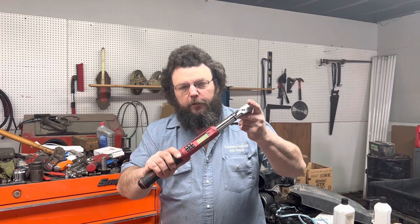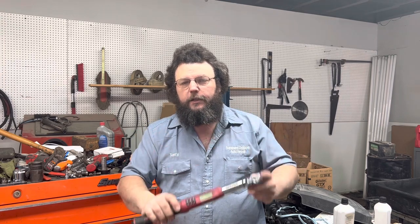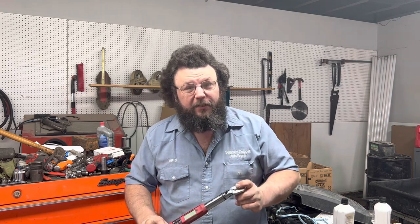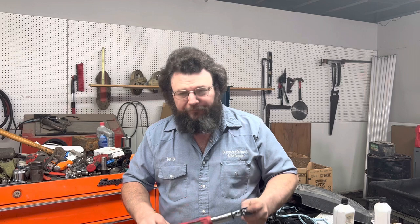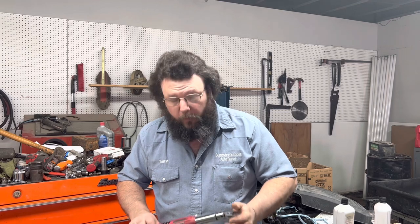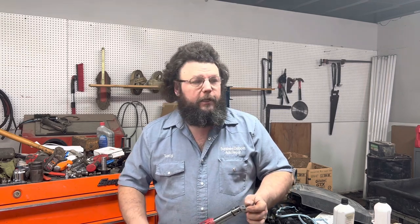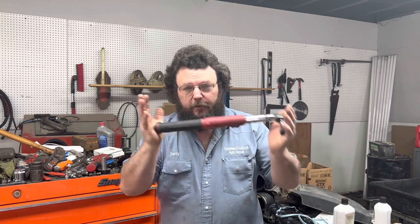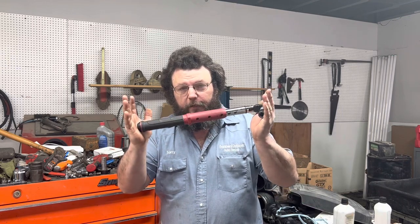I've got a newer Snap-on digital torque wrench, 3/8 drive. It doesn't really go high enough for some of the stuff that we do. I really need to get the half inch, but I can't afford it. I couldn't afford this one either, but it was on sale — my guy gave me a really good deal.